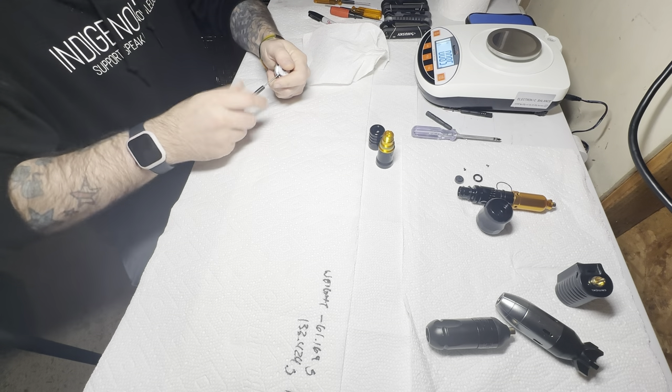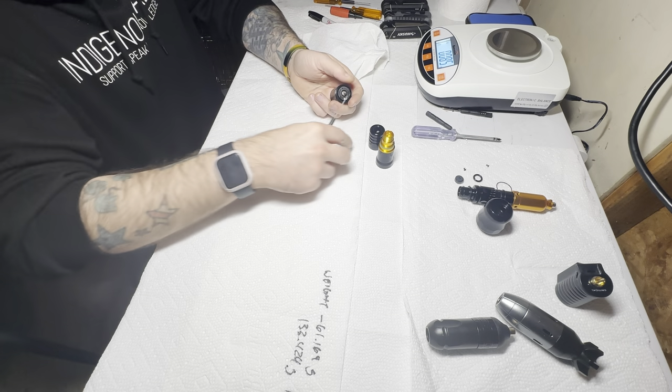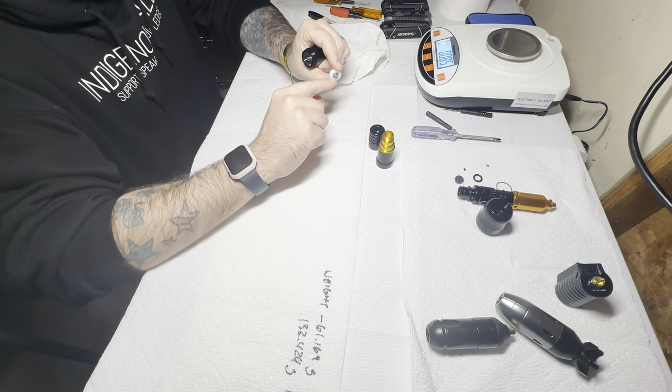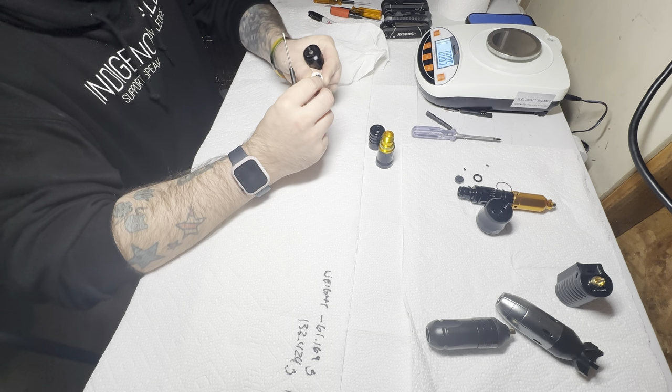We'll go ahead and take the flywheel off. Disassembly is simple — single Allen hex head. It's in the back side of there.